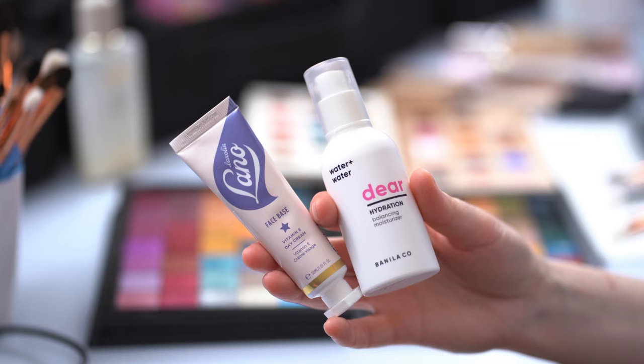For skin prep, I'm using the Face Base from Lanolips and Deor Hydration. I'm going with the Deor Hydration first because it's water-based — it plumps up the skin and sinks in faster. Then I'm sealing everything up with the Face Base to make the skin ready for foundation. Ideally I'd wait 10 minutes for the skin prep to really settle — meanwhile I'll do the hair.